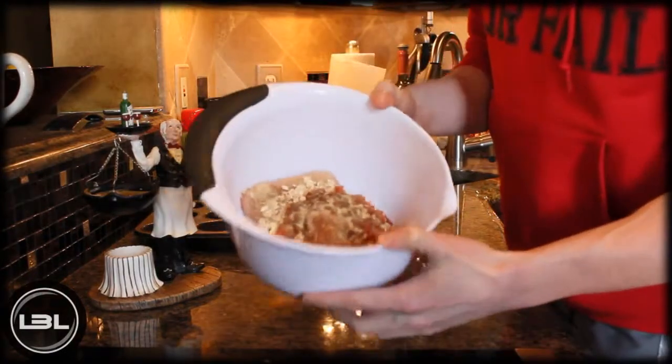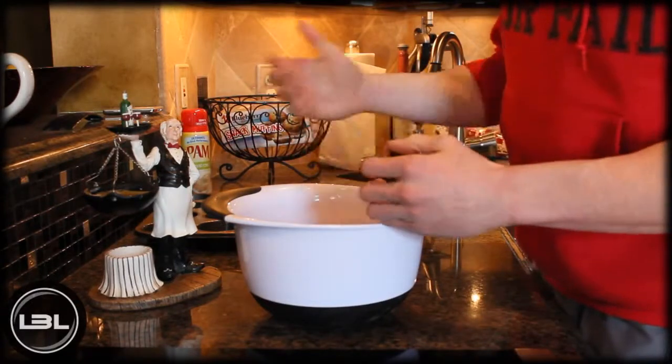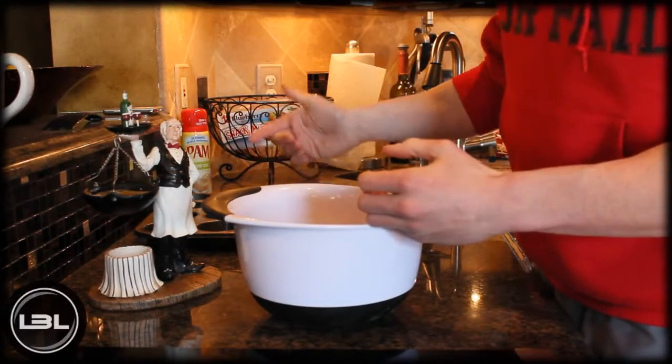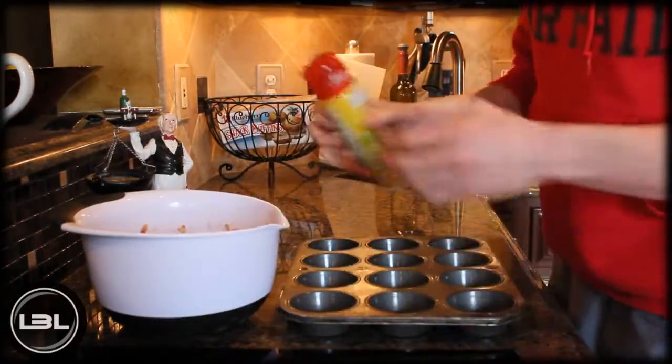Now is the time where you have to get your hands a little bit messy — basically you just take your hands and mix it all together, and then we'll form it into actual turkey muffins. I just got done mixing this up and went ahead and washed my hands.